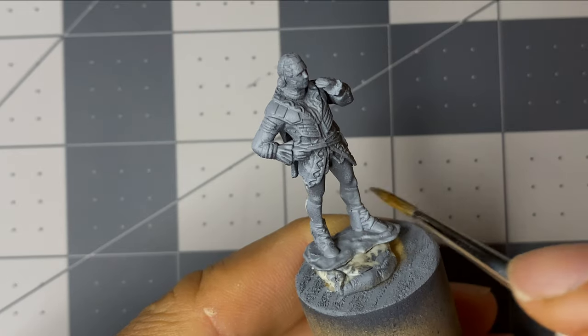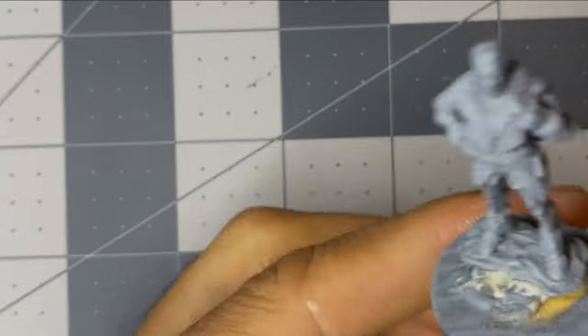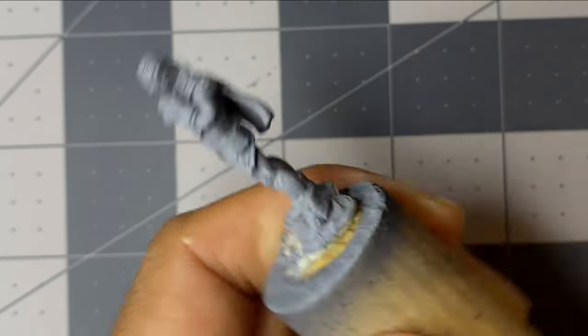While I have holy white already on the brush, I apply it to the aristocrat's socks and cuffs. By doing this, it'll save me a little time by reducing the amount of times I need to clean the brush.